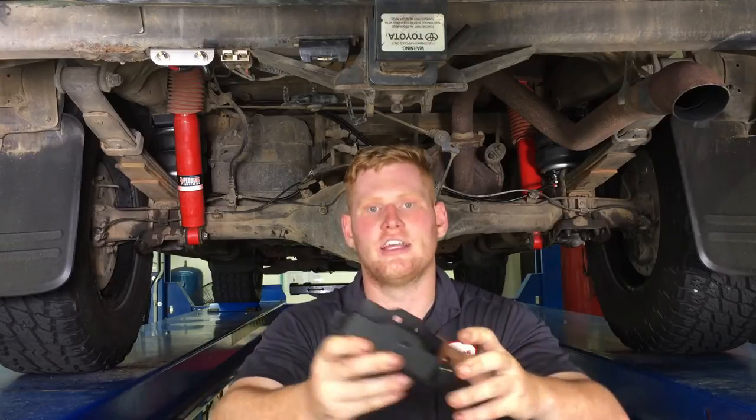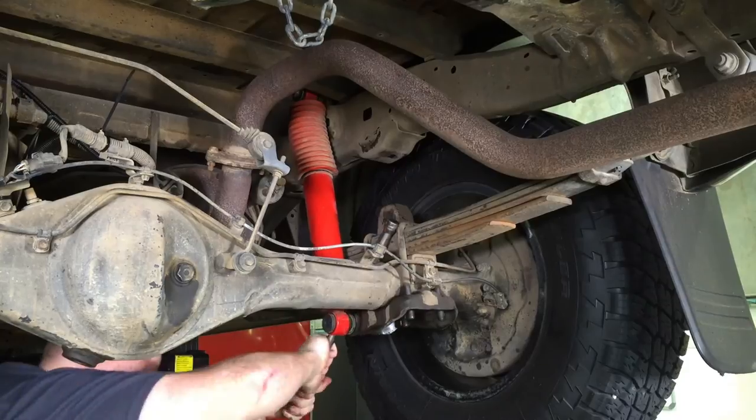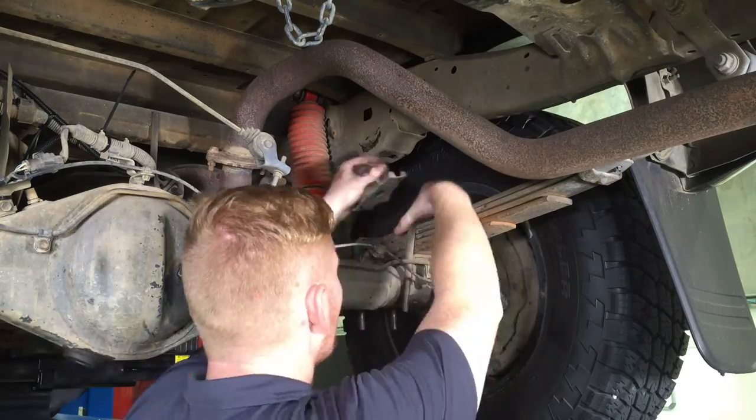When building your assembly, ensure you choose the correct upper bracket for the side you're working on, as they are specific for left and right.